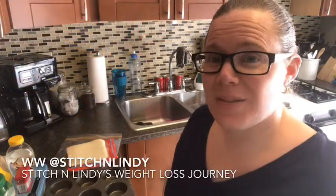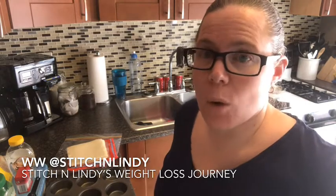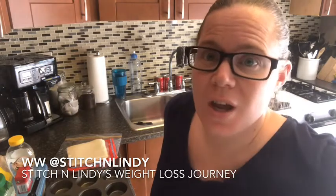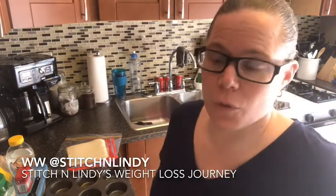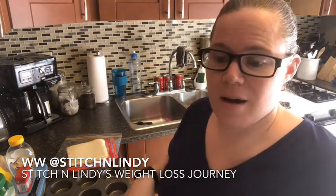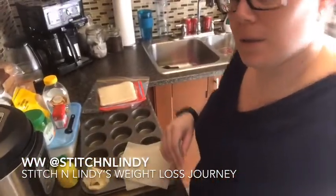Hi everyone, it's Lindy from Stitch and Lindy. Today I am making apple tarts — these are actually one-point tarts. So if you're wanting a dessert option for a potluck, or a lower-point option for holiday or family gatherings, this could be your apple pie option.